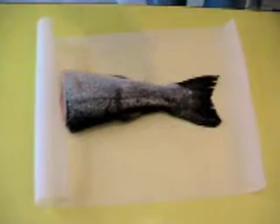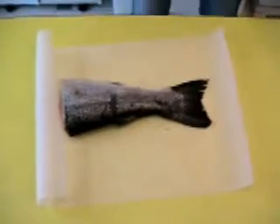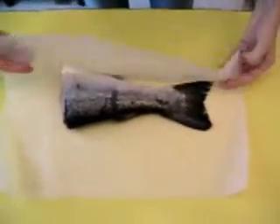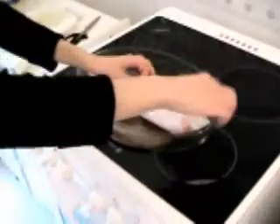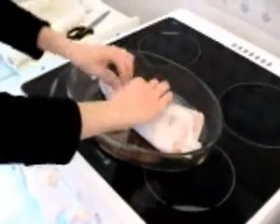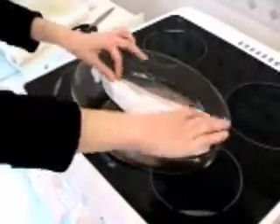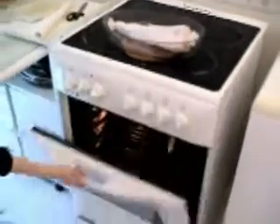Just a bit of vegetable oil. And I close — I put it in a plate which can go in the oven. And I put it in the oven for 20 minutes.